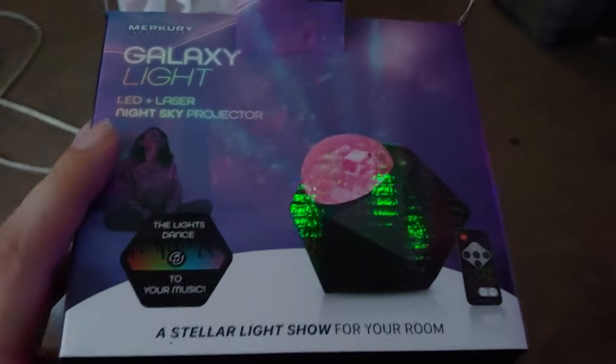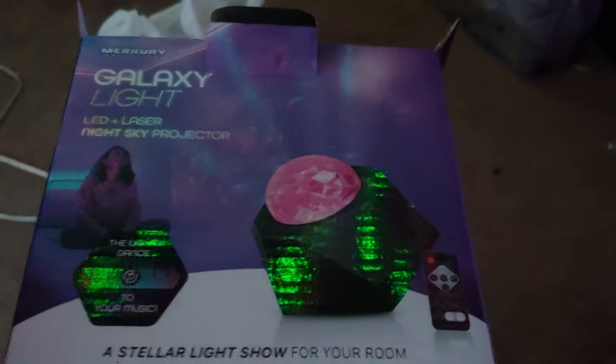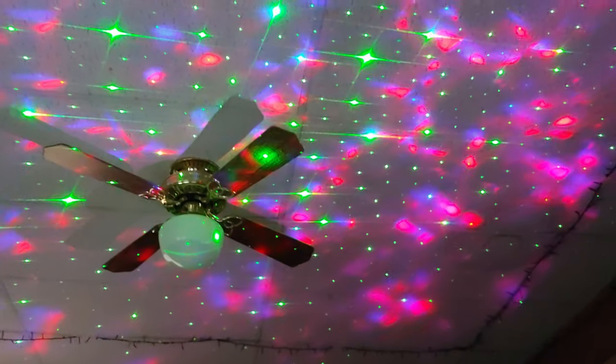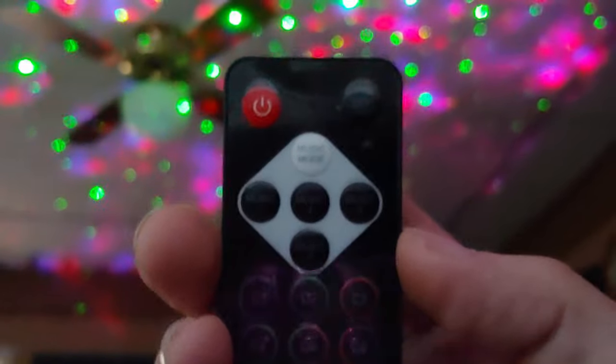I got this galaxy light — it has LEDs and a laser, it's a night sky projector. It's sitting right there and this is what it looks like on the ceiling. It's not dark enough in here yet but you get the idea. It also has a remote and a music mode where it responds to your music.